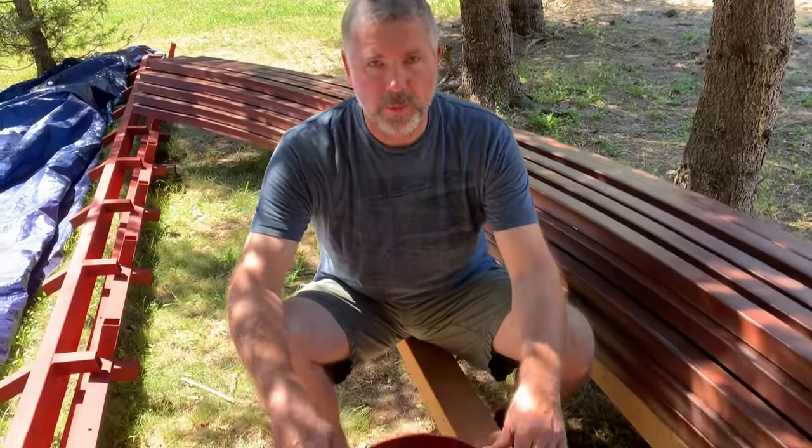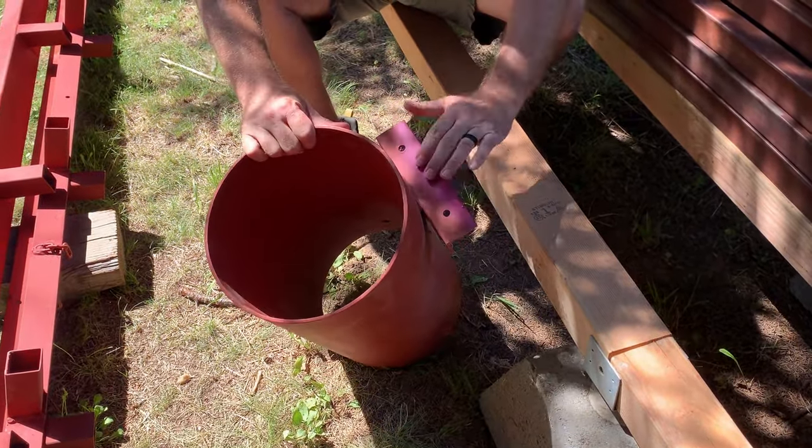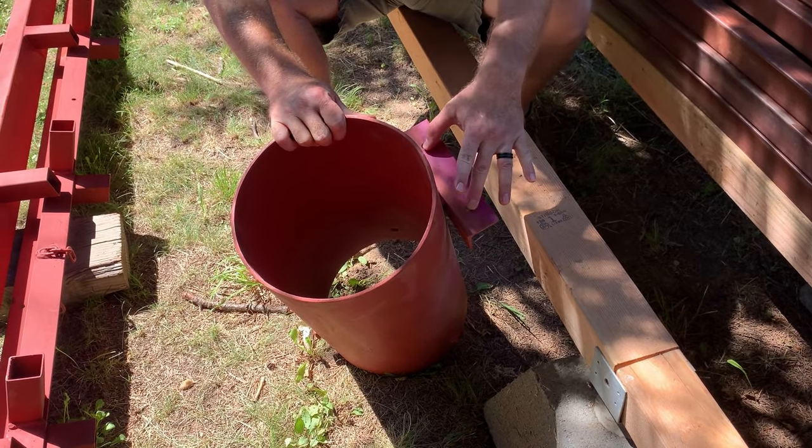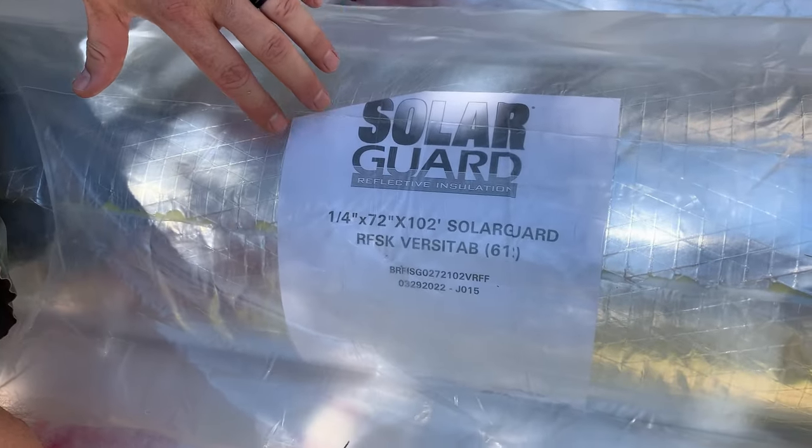This right here is the fireplace thimble. As you can see, it's pretty sturdy, pretty hard metal, and it's got the L-channel beam so it can be secured. I'm sitting on our six rolls of insulation — it's actually a solar guard, and it is R25 insulation. The way this goes on is on the outside of the rib, we'll put the insulation on, and then we'll put our side paneling over the top of the insulation and bolt down the metal siding, and that will insulate the cabin.